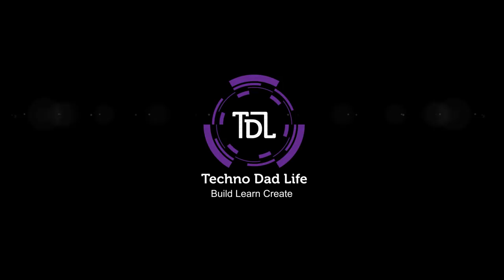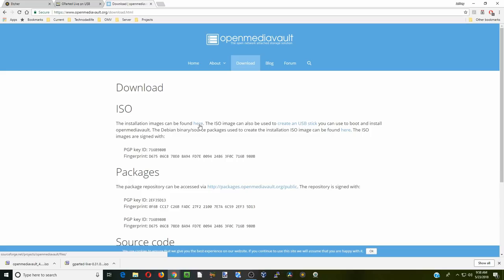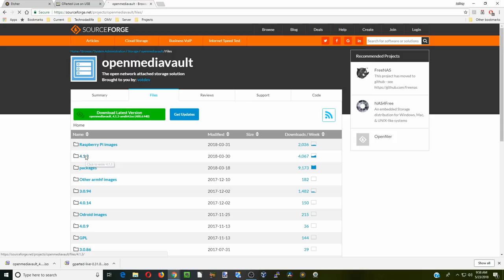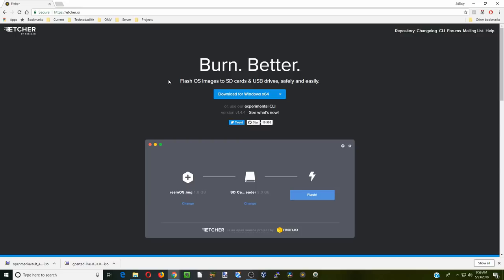To install Open Media Vault we need to do a couple of things. First, go to the openmediavault.org homepage, click on Download, then click for ISO. We're going to be installing version 4.1.3 — click on the top package to download it. I already have it downloaded. Third, we're going to download Etcher, which is a program that burns ISO files to USB disks. Download whichever version matches your Windows installation.